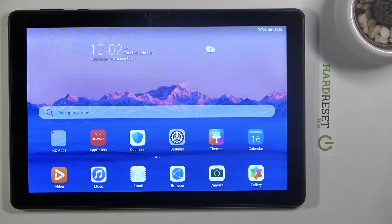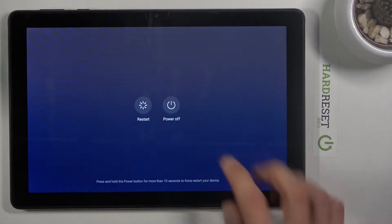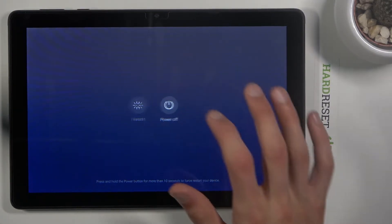Welcome! This is a Huawei MatePad T10 and today I'll show you how to put the device into safe mode. To get started, hold the power key — located right over here — and once you see the boot options, select Power Off and tap on it.